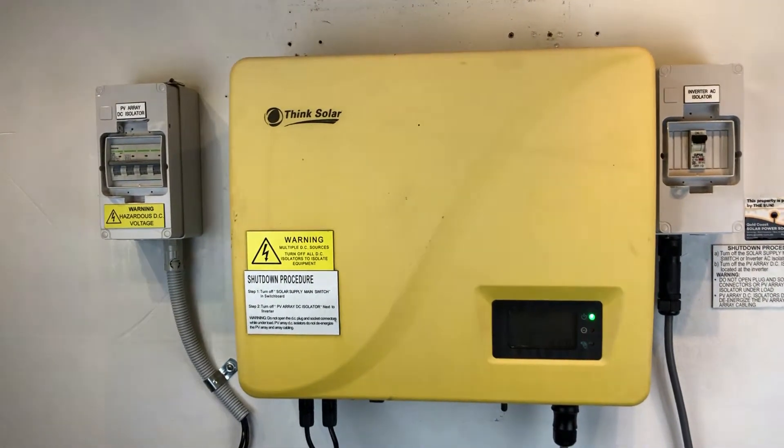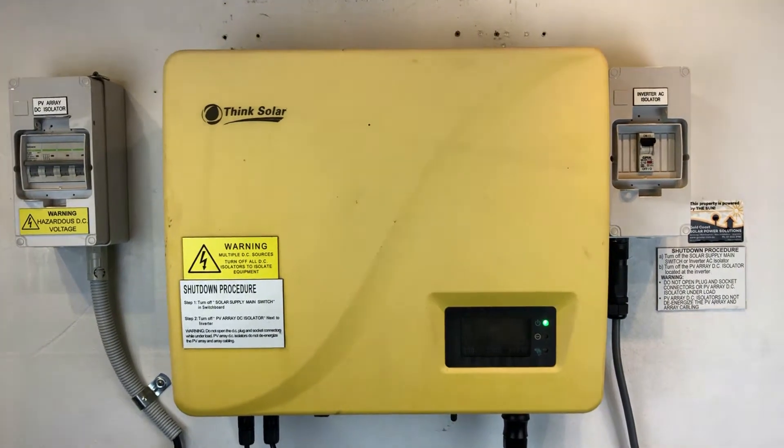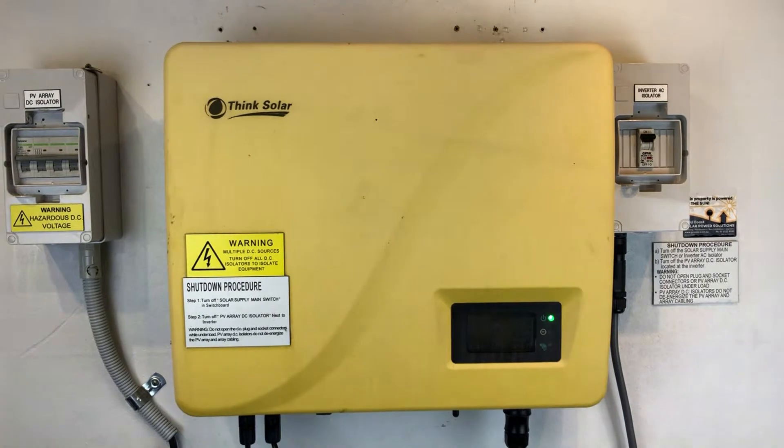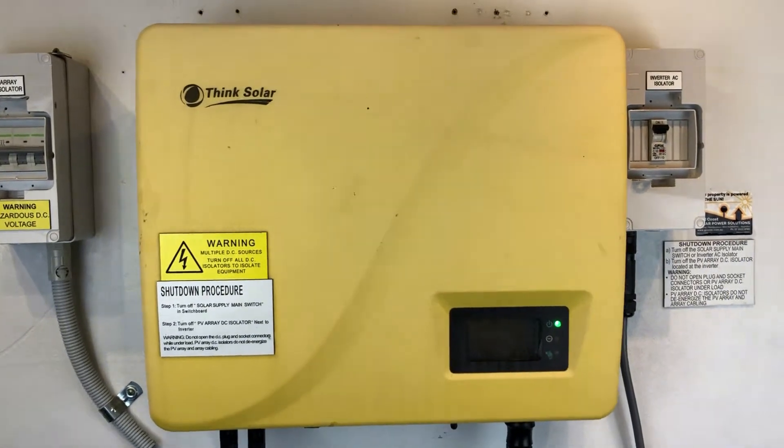Hi, Simon here from Gold Coast Solar Power Solutions. Today we have a Think Solar 5 kilowatt inverter and this one's got the green light on it.